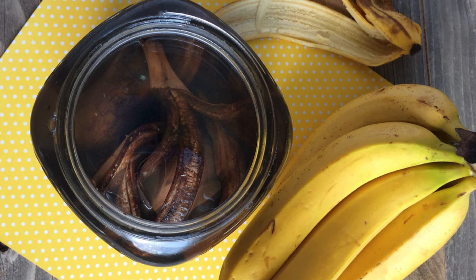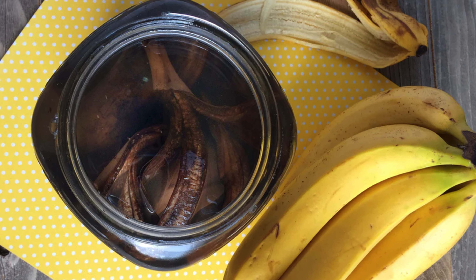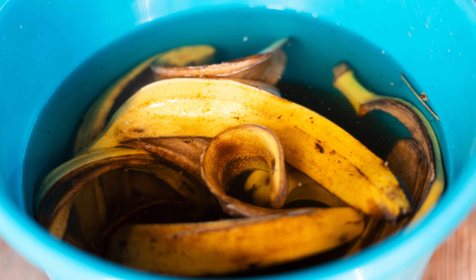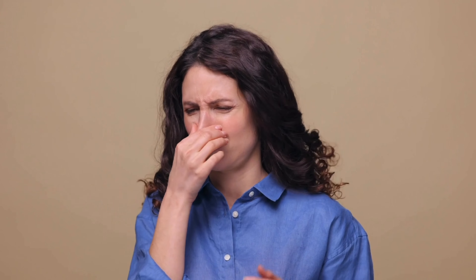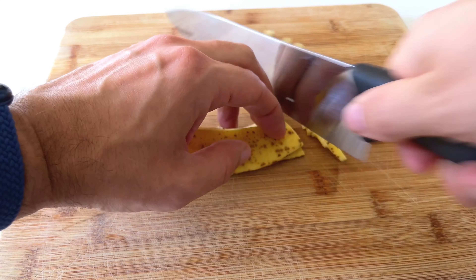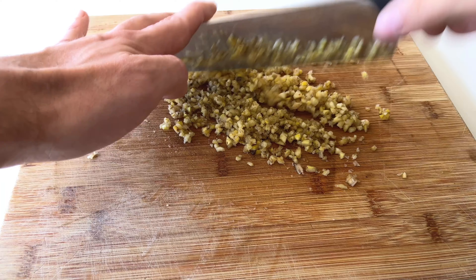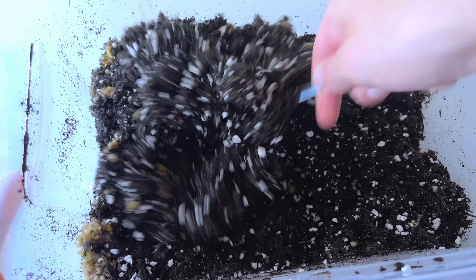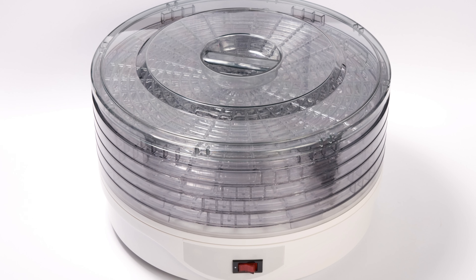Don't bother trying to make a banana tea by steeping the peel in water and then pouring it over your plants. The amount of potassium that leaches into cold water will be really tiny, and the resulting mixture will be smelly and attract unwanted bugs. Instead, chop your peel up into tiny pieces and work it through your potting soil or compost so it can break down easily and be accessed by the plant's roots. Even better, if you have a dehydrator, dehydrate the peel, blend it up, and mix it into the compost so it breaks down even quicker.